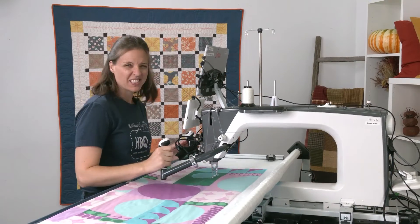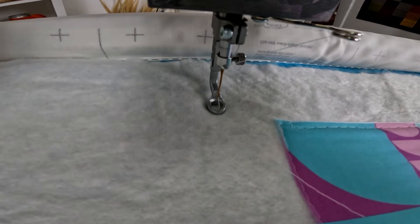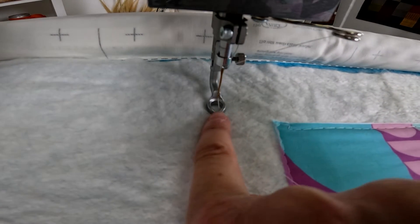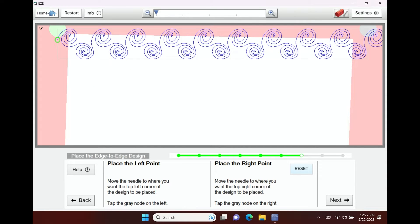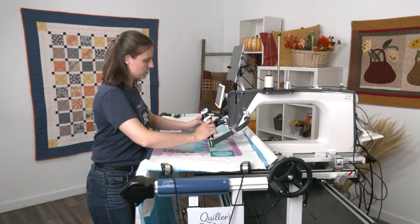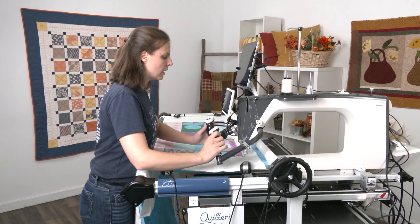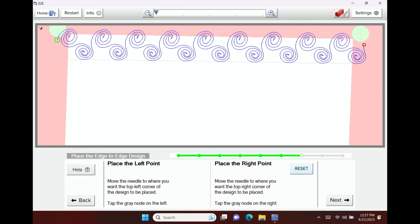I'm going to stitch off the edges. I'll move my machine up and to the left about an inch and then tap on the gray placement node — you see it moves my design to where it should be. Then I slide my machine over to the right and do the same thing, moving up and off roughly an inch, and then I can place it using that gray placement node.